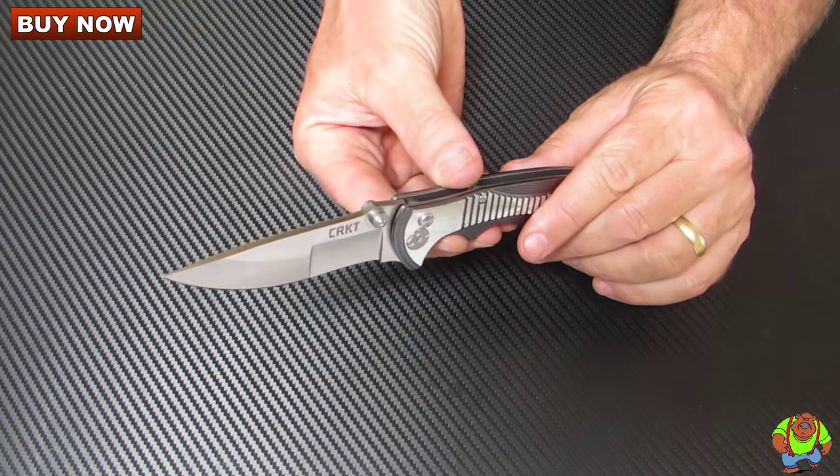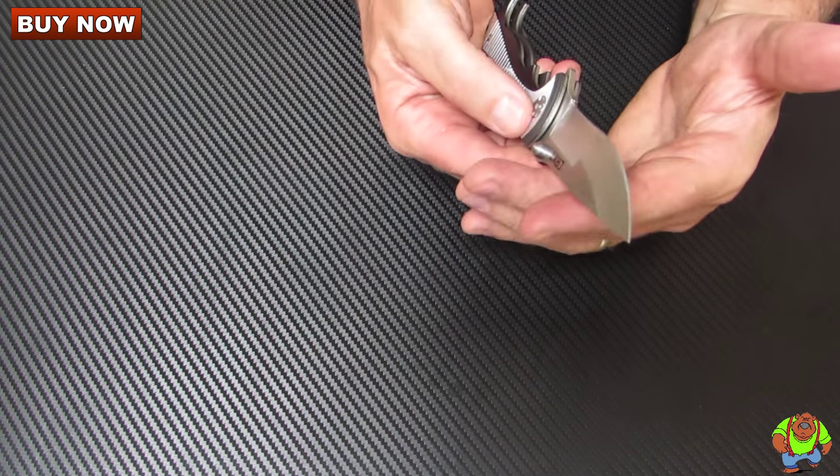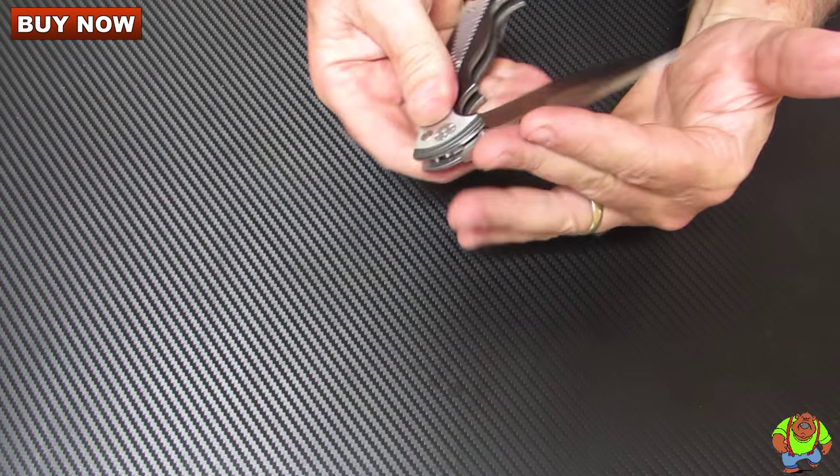Very smooth opening on this thanks to the IKBS ball bearing system. This thing just opens silky smooth and quick.